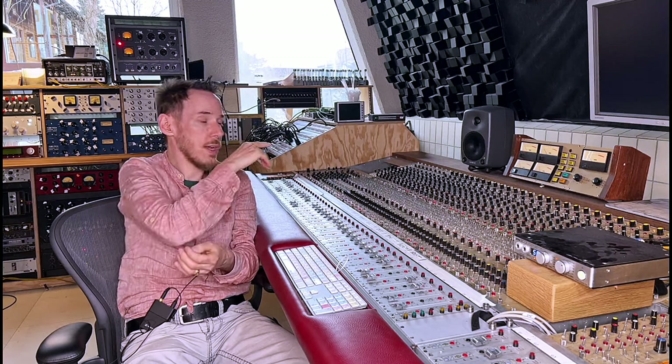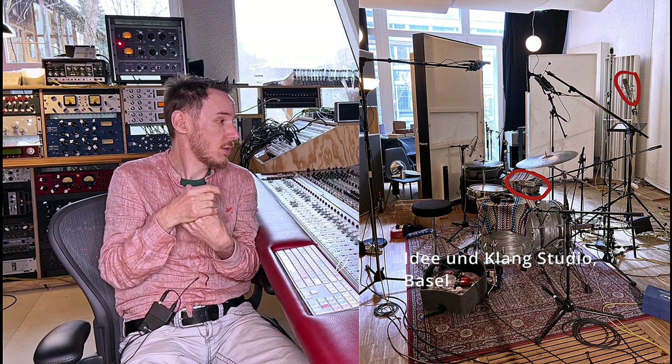This drum recording was done in a little room — you could probably hear it, it's really nothing special. The microphones used were basically a U-77. You could also take a U-87 and a U-47 FET microphone. We could also have done this with one microphone, but I added a little bit of room on the second microphone and I liked that, so that's why I used those two microphones to create this drum sound.